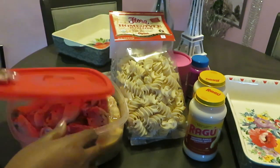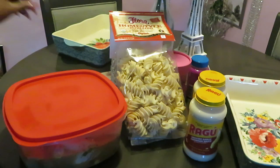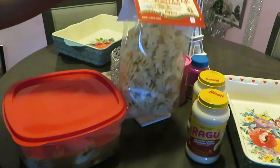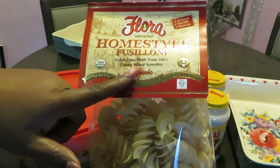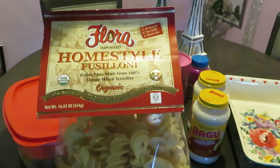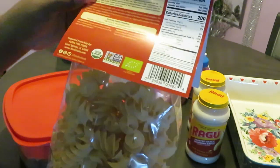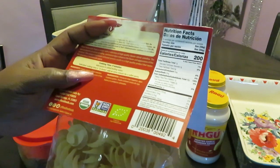We're gonna put the chicken in two of my Pioneer dishes and bake it all marinated up. I also found this new pasta at Publix — the brand is Flora, homestyle Italian pasta made from 100% durum wheat semolina. It's all natural, non-GMO, bronze die, and organic. This is starting to sound even more healthy the more I read it.